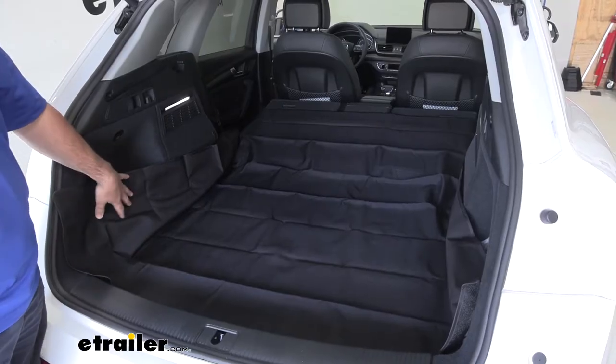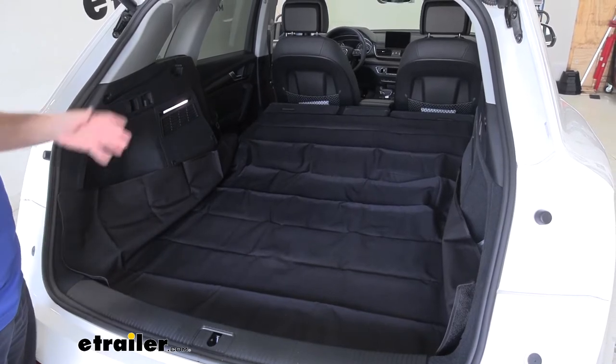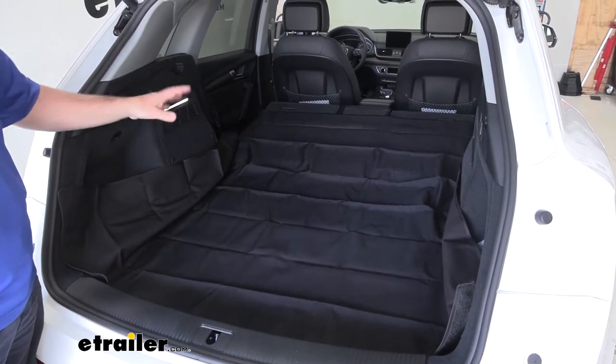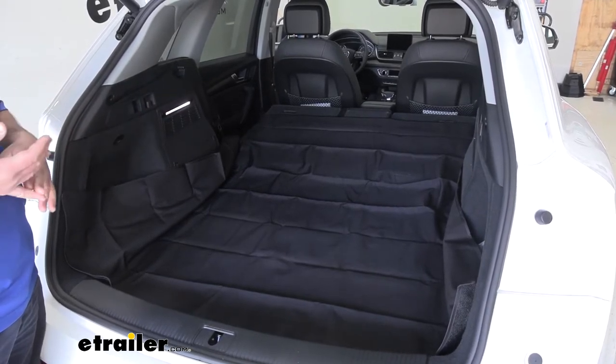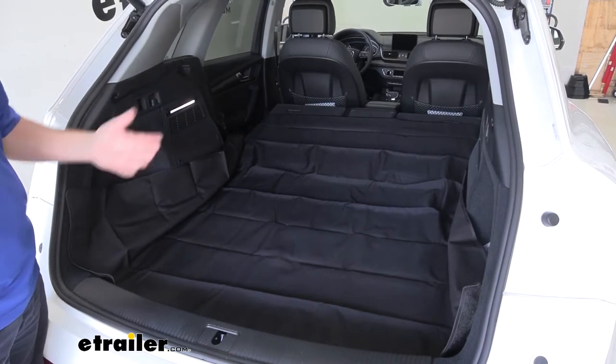This is what our cargo protector is going to look like when it's in the vehicle. It can be used for multiple different things — it doesn't just have to be used inside the vehicle. It can also be used on a picnic table, or to lay on the ground if you need to do some work underneath your vehicle.